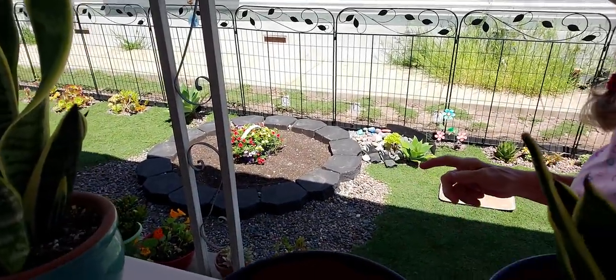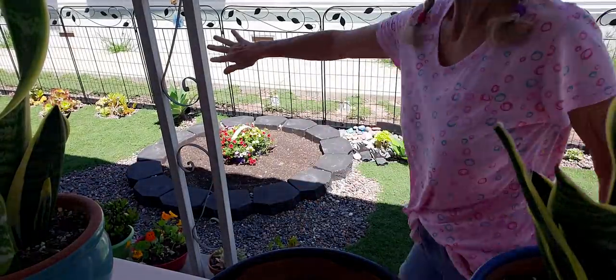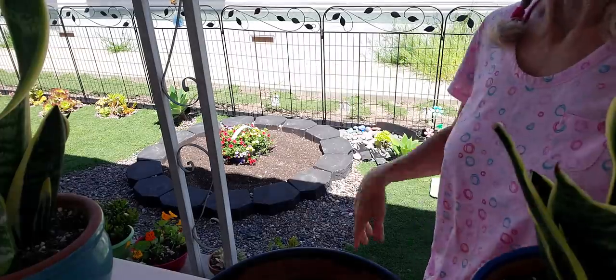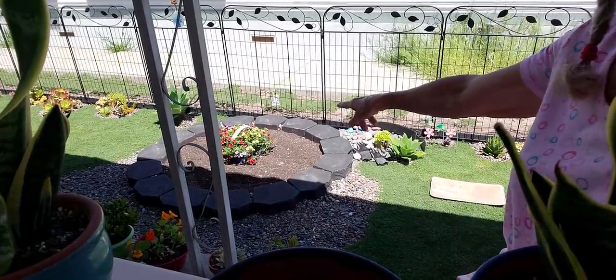Can y'all see my little pit? The thing is, this thing is in the way. I don't know what you call them. Anyway, I'm gonna plant my flowers in the pit today. This is crazy, I have to keep doing this. Y'all are crooked but that's okay.